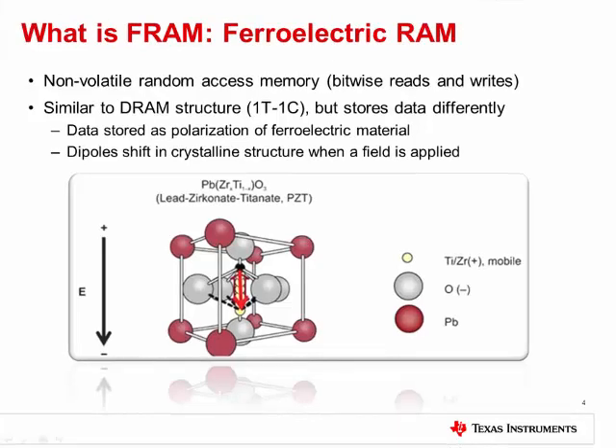Now before we take a closer look at the portfolio, let's address FRAM at a deeper level. FRAM is a non-volatile random access memory. It stores data as a polarization of ferroelectric material based on the applied electric field. This does not require a charge to be stored, which can give it several advantages over traditional flash devices.